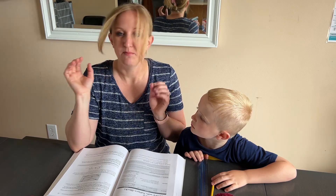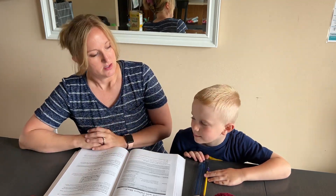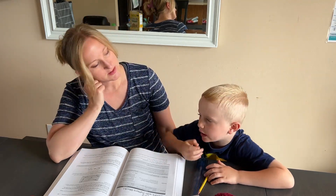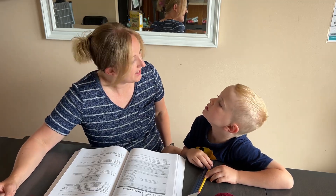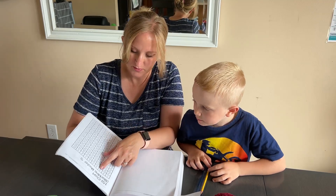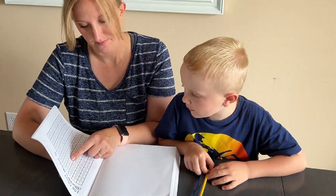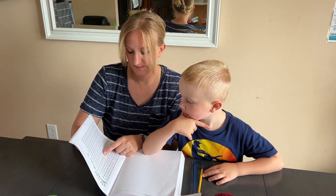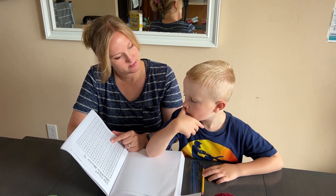We always start our lesson with a memory work warm-up. Count by tens starting at four — now that's kind of tricky. If we start at four and we add ten, what would the next number be? So let's use our hundreds chart. Start at four and add ten — then what would be the next number? Fourteen, twenty-four, thirty-four, forty-four, fifty-four, sixty-four, seventy-four, eighty-four, ninety-four, one hundred and four, one hundred and fourteen.